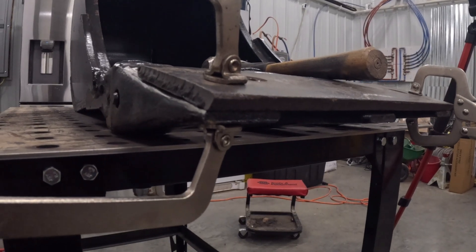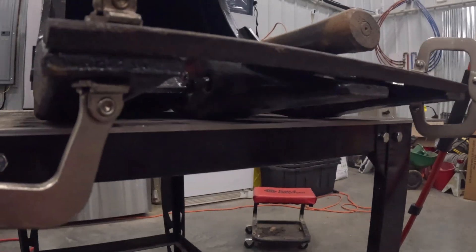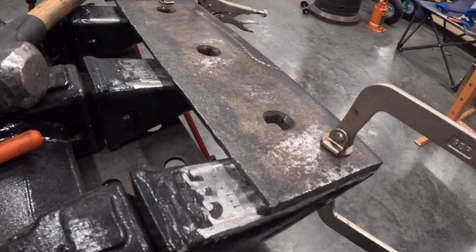The next critical point was getting this thing put on here totally square and trying to minimize any places where it didn't fit quite right, just so that it would make for a much better weld.